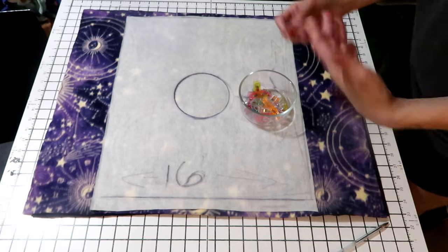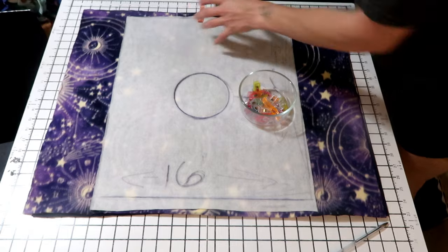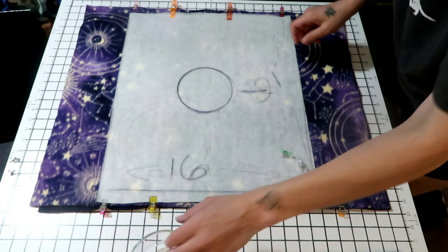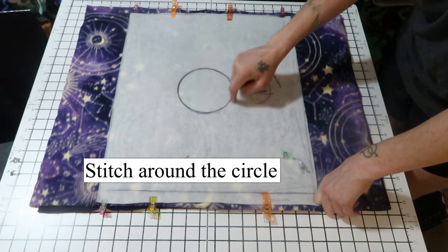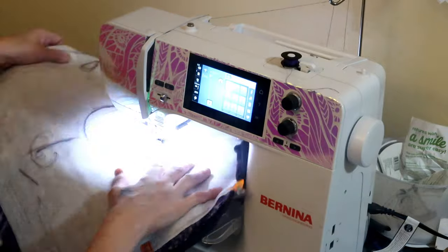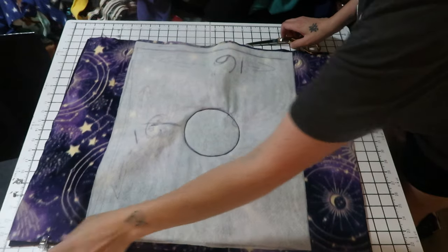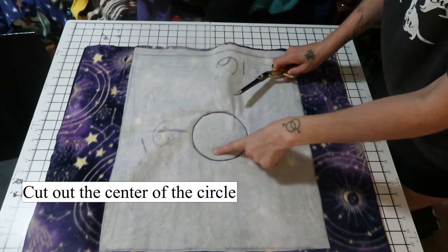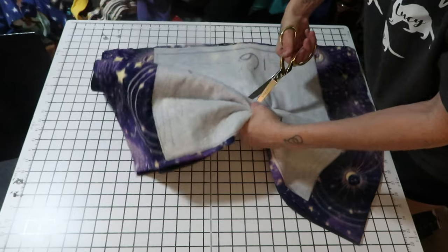I recommend that you pin or clip the layers in place for this next step, because you don't want your fabric to move. Go to the sewing machine and stitch around the circle. Now that you've sewn your circle you can take your clips off, and what you're going to want to do is cut your circle out. What you don't want to do is cut your thread line — so get as close to the edge as you can but don't cut your thread.